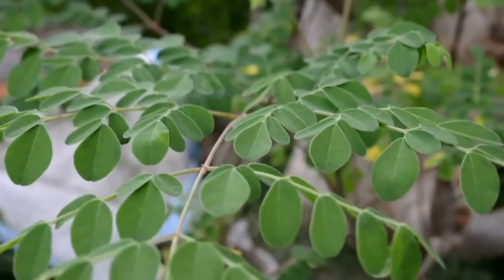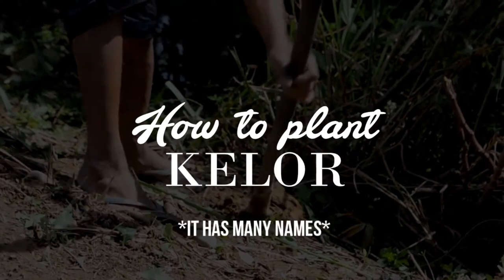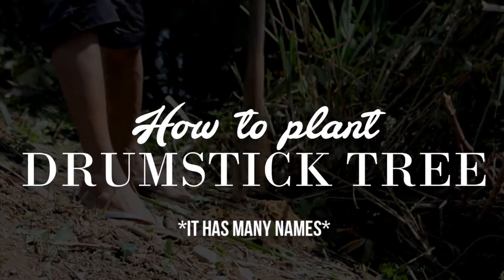Welcome back to my channel! For today's video, I'm going to share with you how to plant Moringa, also known as Kelo, Marunggai, Malunggai, or Drumstick.